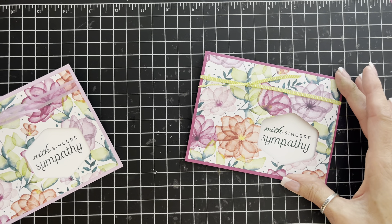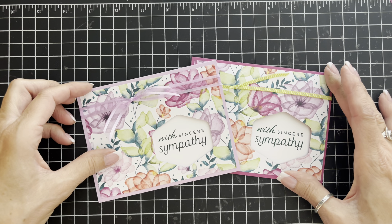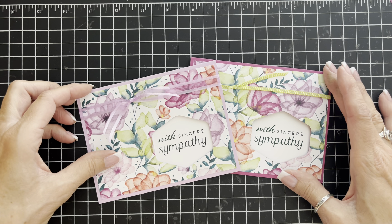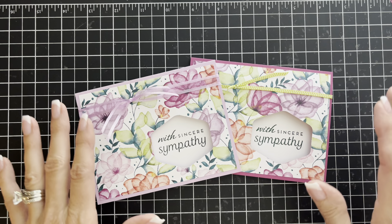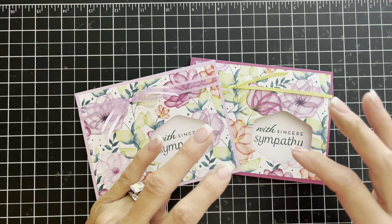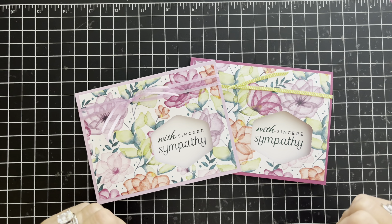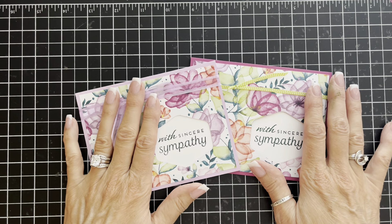There we have the Berry Burst cardstock and the Fresh Freesia cardstock — that is our Simply Saturday card for today. Thanks so much for sticking with me. I love that you tune in each Saturday to see what kind of fast and easy card I'm going to make. I'll put some information in the description box below, and I would love to hear your comments. Until next time, happy stamping!